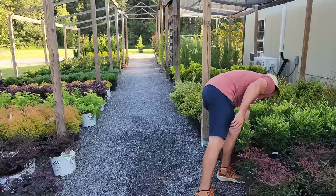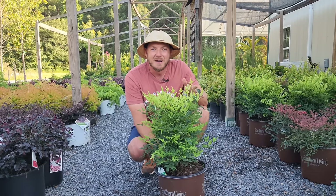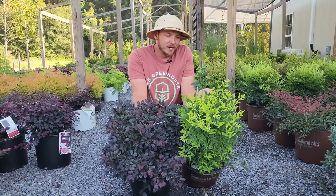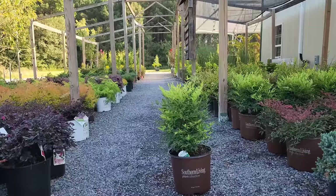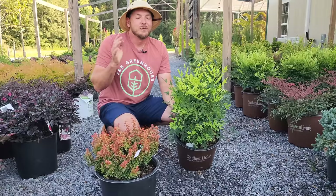Then there's the gold version called Lemon Lime Nandina. Lemon Lime is a little more upright — it will probably reach about three foot tall and a couple feet wide, with lime green foliage year-round. Pair this with a dark Loropetalum or a darker green shrub or the Barberry Admiration — putting the Barberry Admiration up front and the golden nandina in the back, just that red and gold combo — beautiful. Your neighbors are going to fall over trying to figure out what's in your landscape.